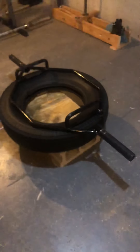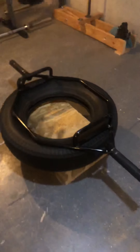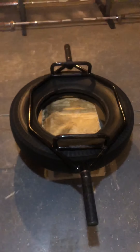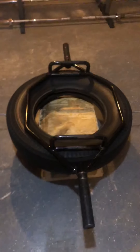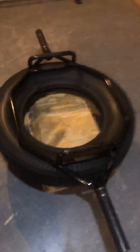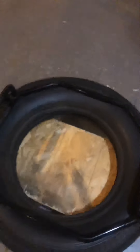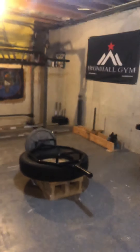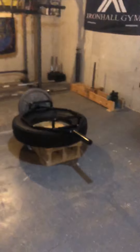The inside part of this tire is 18 inches. I tried using a straight bar with this earlier but it just rolled off. Plus it's kind of narrow — with the regular straight bar, my hands are too close together to be able to deadlift how I need to.